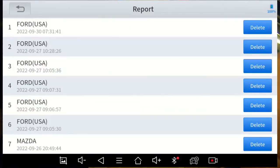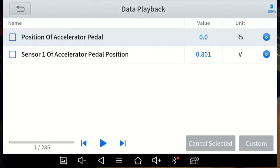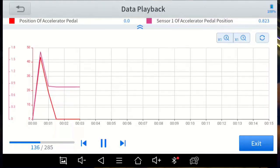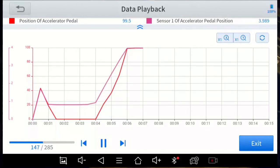I'm also going to back out and do Data Playback. In the custom view with only these two sensors, it plays back the recorded frames — 285 frames — and there's the accelerator pedal pressed. You can also do Combine to see the combined graphic replay. Pretty helpful to have that replayed.